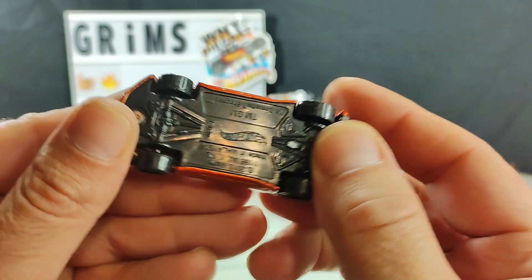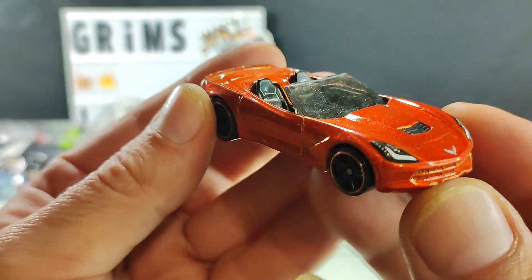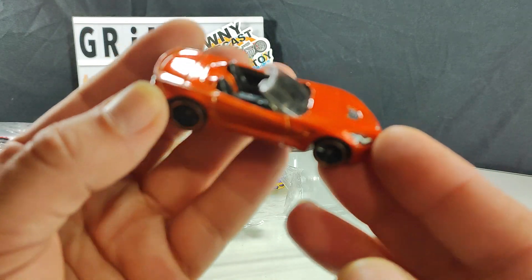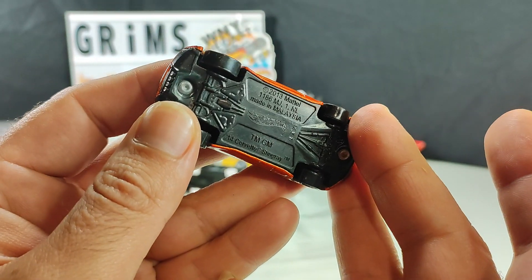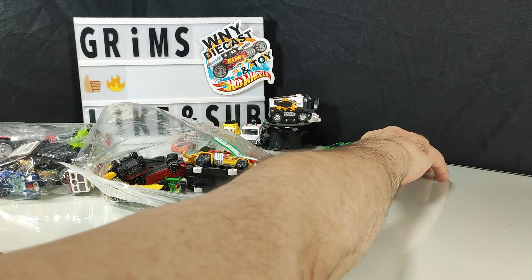I've seen this guy quite a few times — must be part of a multi-pack. It's a 2014 Corvette Stingray in like a bronze color, convertible, with matching rims. I'll put it on the trade table, in my loosey pile for a quarter.